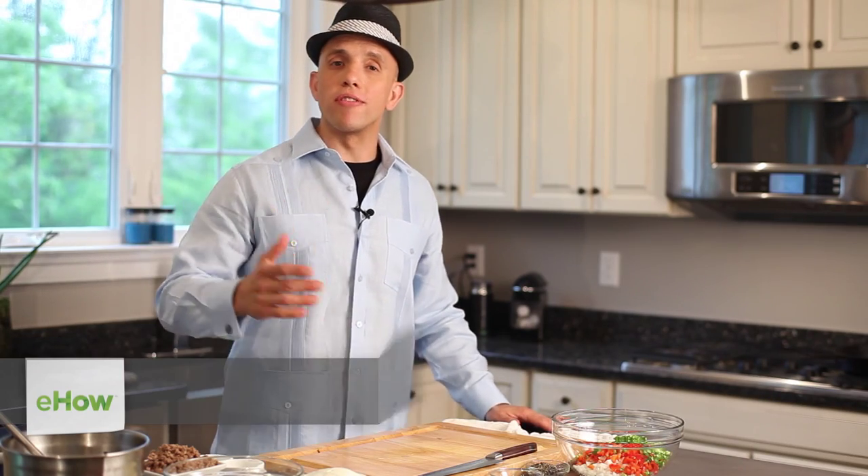Hi, my name is Ronaldo Linares from Martino's Cuban Restaurant in Somerville, New Jersey. Today I will be showing how to make a Mexican lasagna.